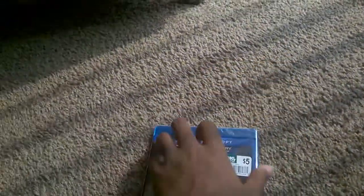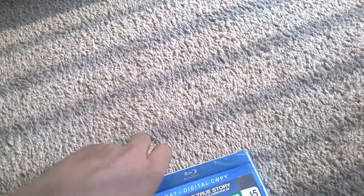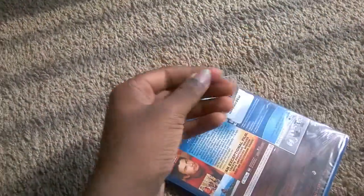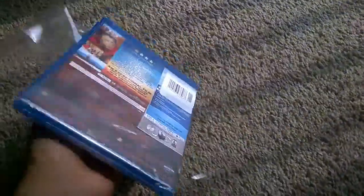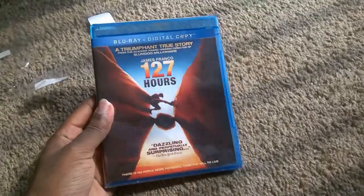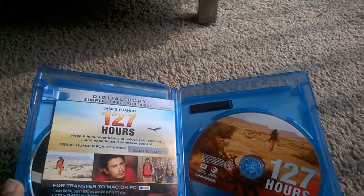I'm gonna unbox it for you guys. Let me see if I can get it open with one hand — probably can. All right, yeah, got it with one hand. There we go. Okay, getting the top part off, opening the case — and there we go. Digital copy included.